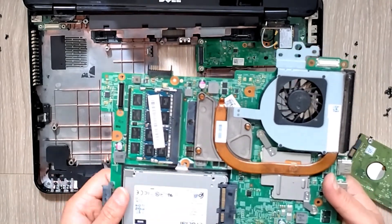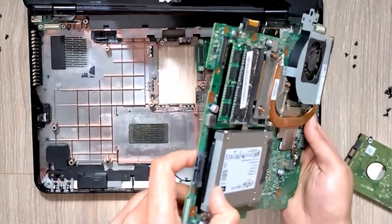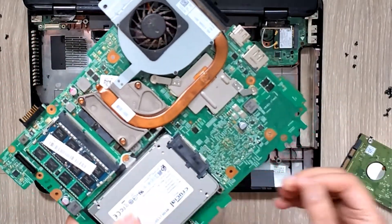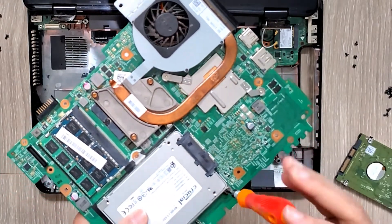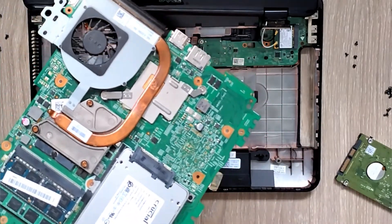Sorry about the camera angle - some of the bits were cut off. You can see that it goes in and snaps in place. Then put the two screws back in - the ones that go into the motherboard.